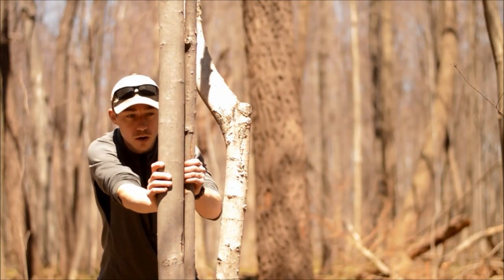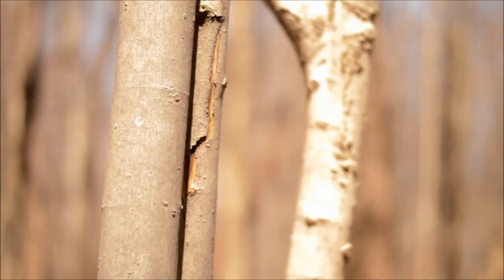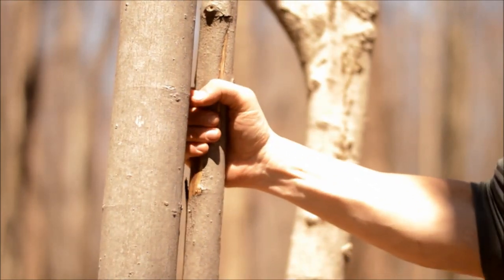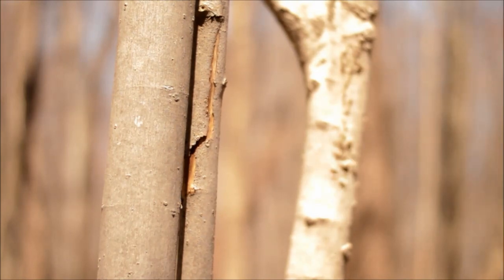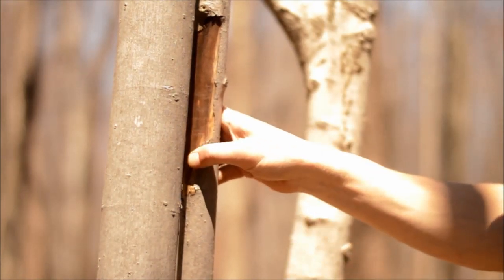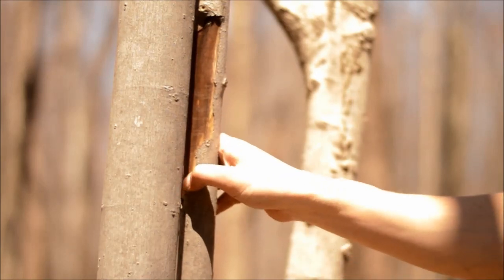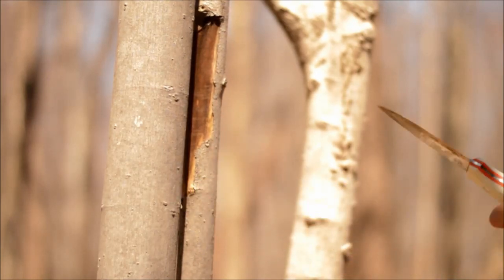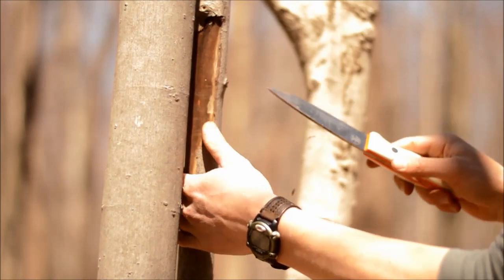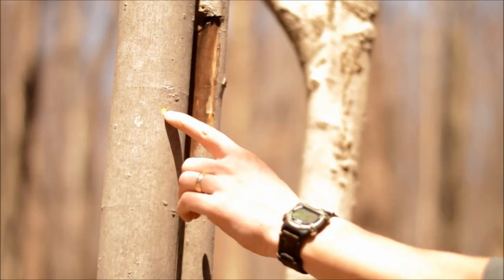We found our piece of wood — this second one here. There are a few reasons why I picked it. First, it's dead standing, like we wanted. It's straight grain, it's a maple, it goes straight up. I know it's dead because the bark is peeling. If that wasn't happening and the leaves aren't on yet, you could take your knife and just score it a bit and find out if it's dead real quick.